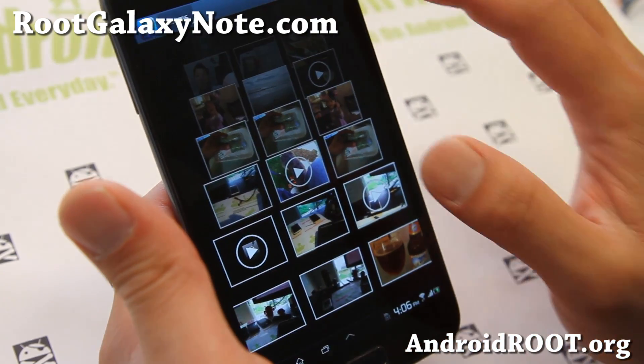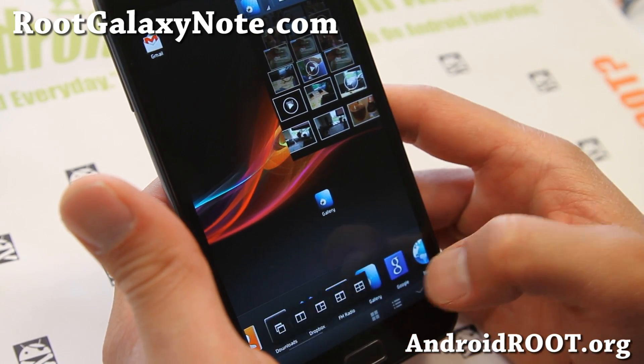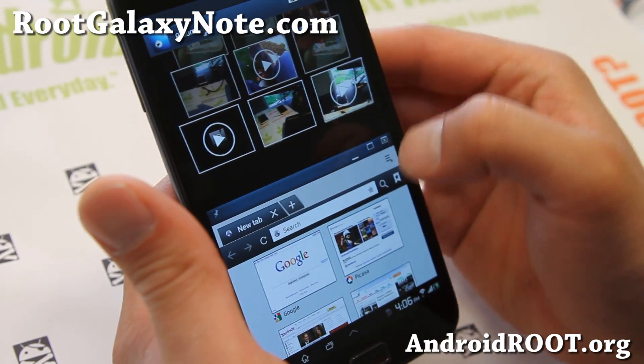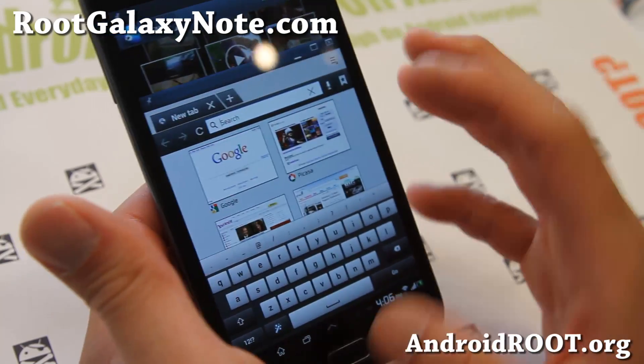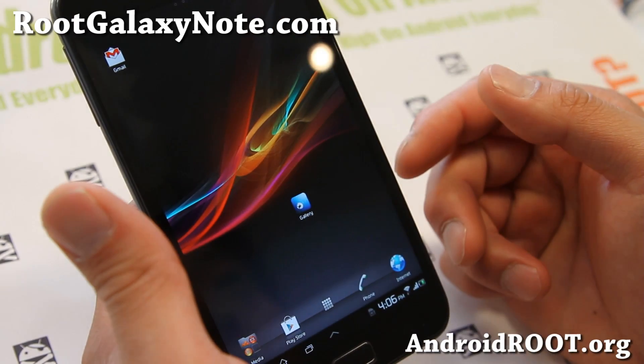Most apps have a button where you can actually make it into a window, and you can change that format again like this and make it bigger if you want, and it will pop up. The only thing I don't like about it, honestly, is the keyboard — it's kind of small. But you can always get another keyboard for it.